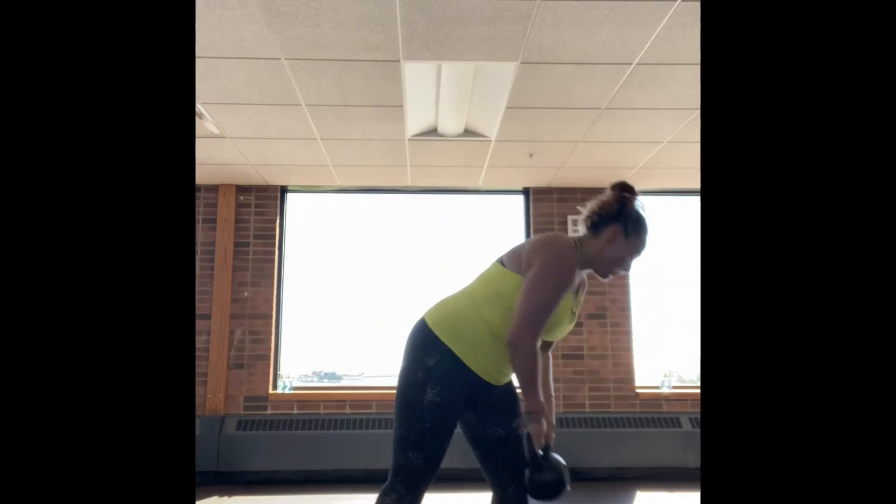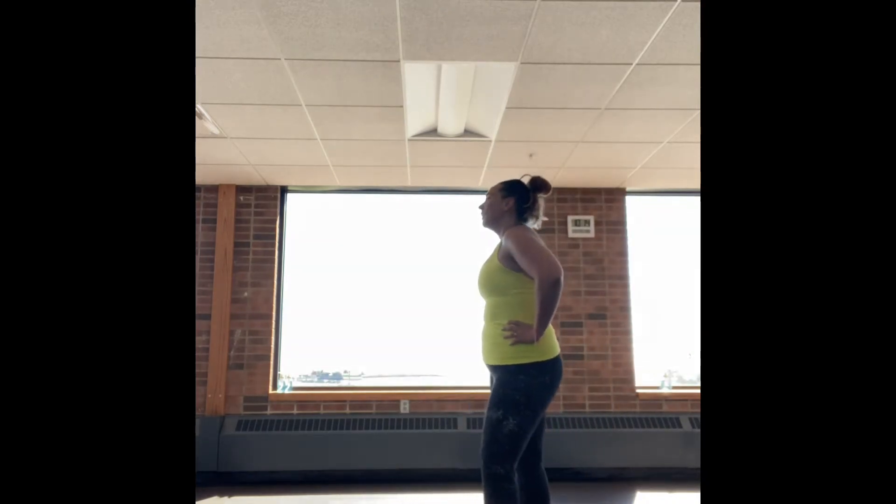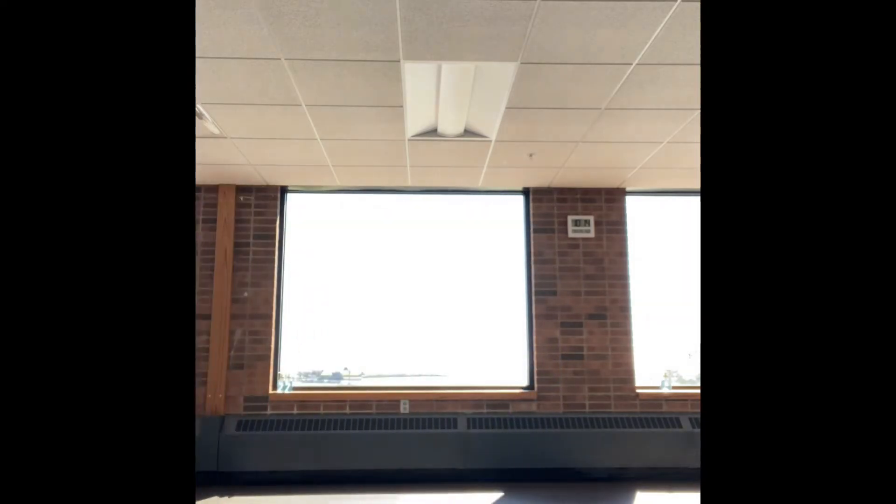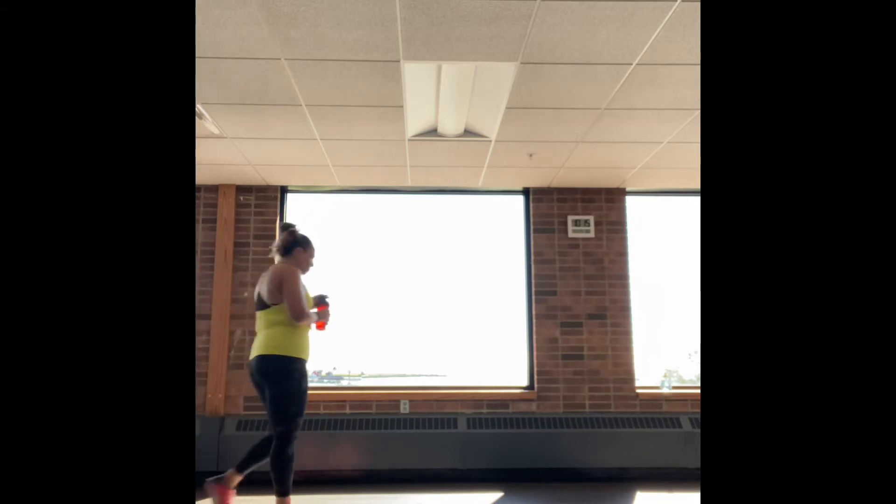Keep that curtsy lunging going. Great job. Set the kettlebell down. Short break time — catch your breath, grab a drink, towel off. Especially during these hot summer months, you're losing lots of extra hydration through your sweat, so make sure you drink extra water.